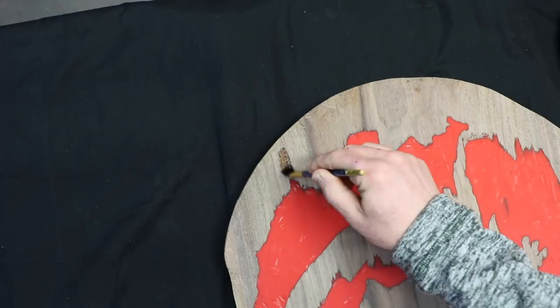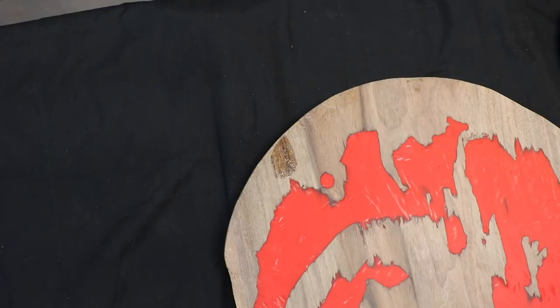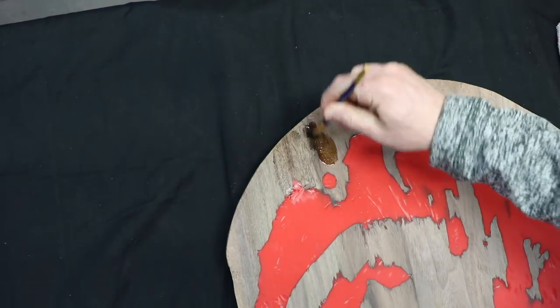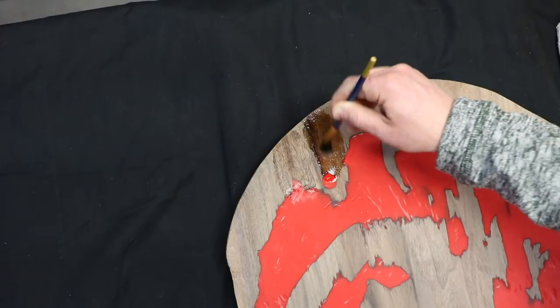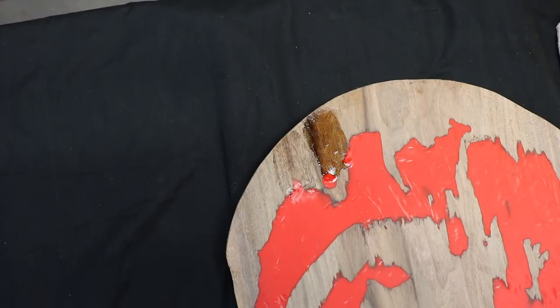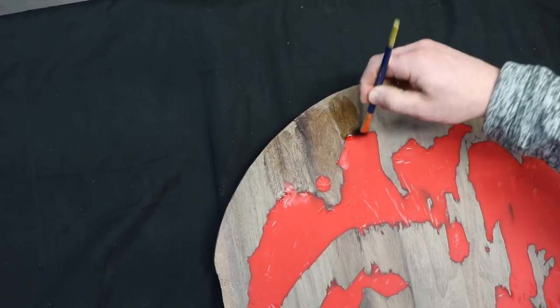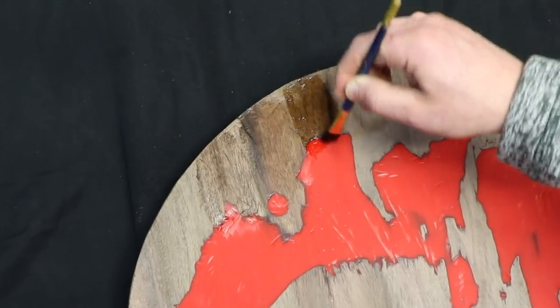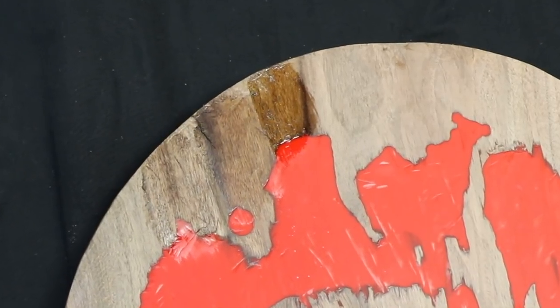The first step is to test different finishes on the back of the carving so I know how they will look. I tried a natural colored oil, satin lacquer, and gloss lacquer. In the end I decided to use just two of them — the oil was a nice matte finish that will protect the wood, and the gloss lacquer provides a shine to the specific areas.